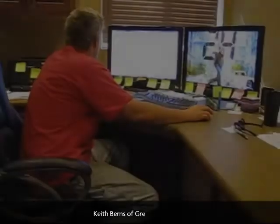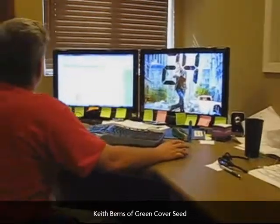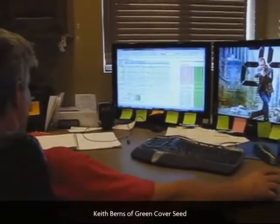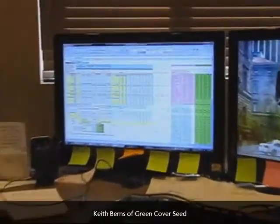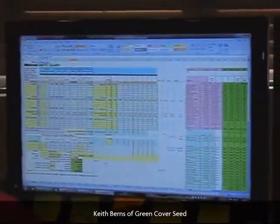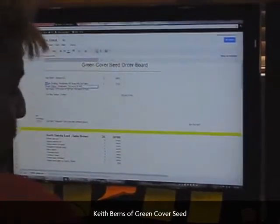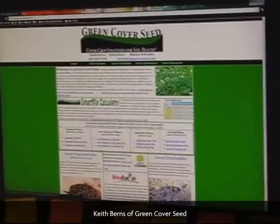I don't know if you guys have seen this Smart Mix Calculator or not, but it's something that I developed. It's just a big Excel spreadsheet, but it allows me to come in here — and people can actually use it online. They can come in here and get a blank calculator.